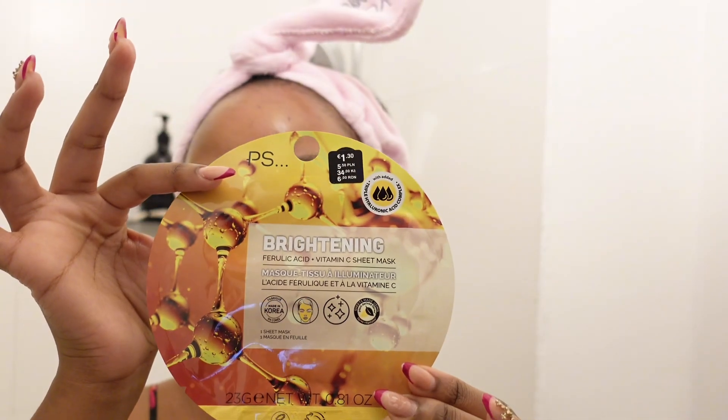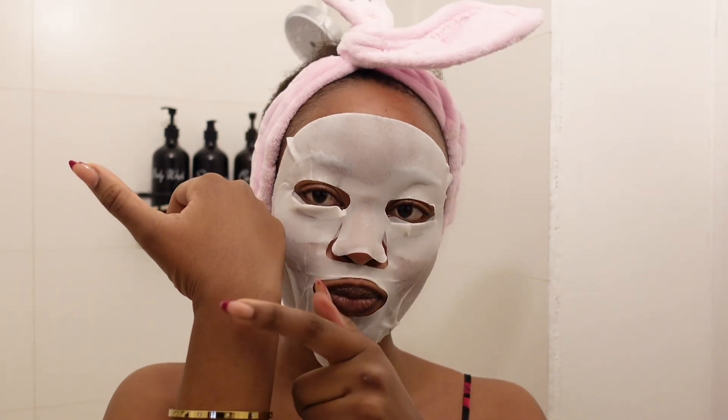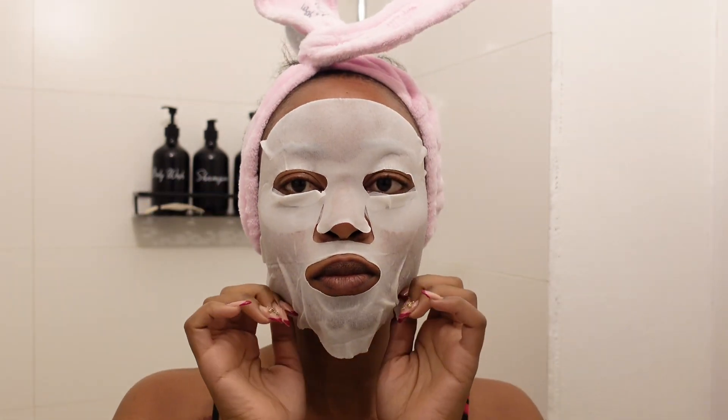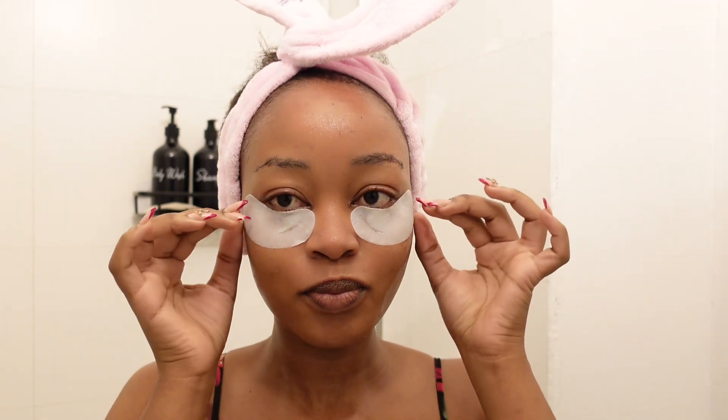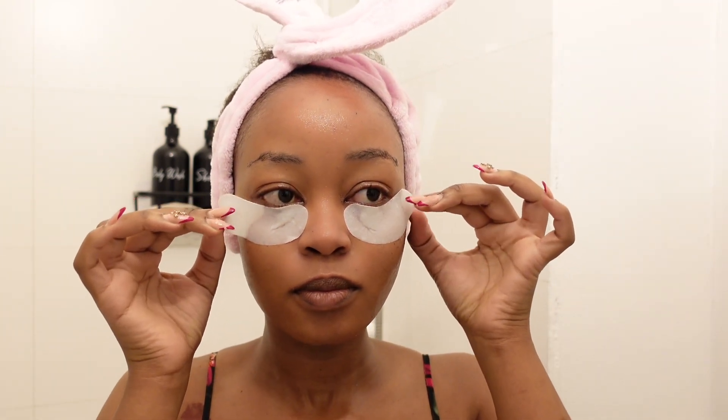I apply the sheet mask on my face and wait 30 minutes. After that I remove it and make sure to rub everything into my skin so my pores absorb all the product. Then I go ahead and use my face roller to help massage my face and make sure everything is well penetrated.